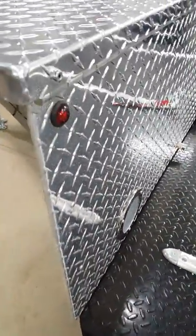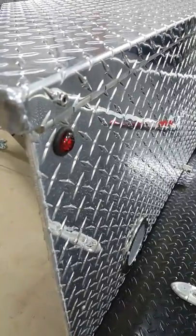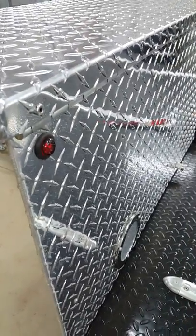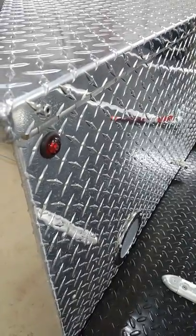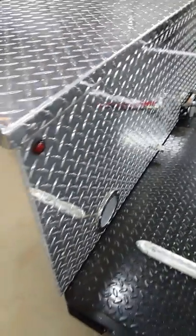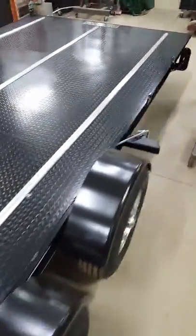This one also has a neat feature that the customer actually suggested — these top lights up here. What we've done is wired those into the indicators, so they work for the indicators. And because the indicators also are the brakes, they light up when you're braking as well.